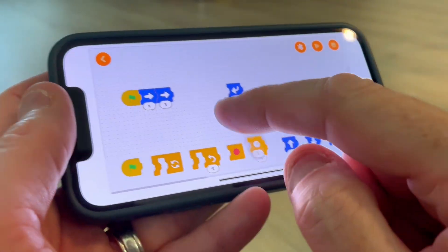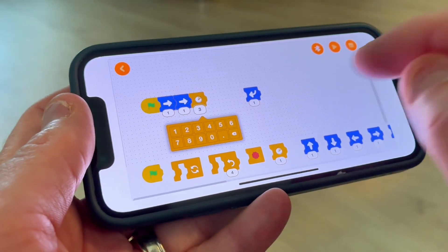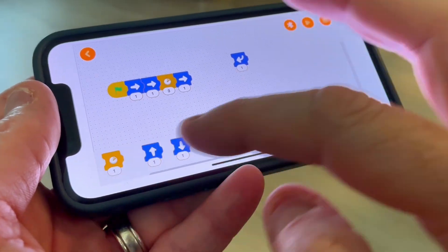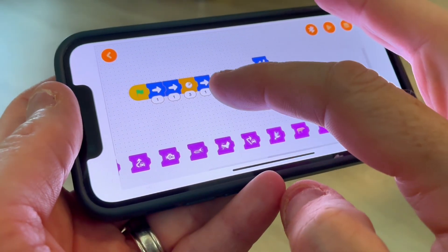This toy is great for STEM education — STEM stands for science, technology, engineering, and mathematics. Students like to do this kind of scientific and technological project. This is a great toy.